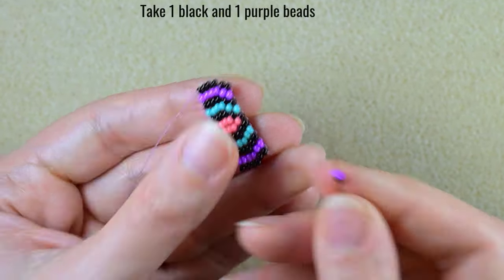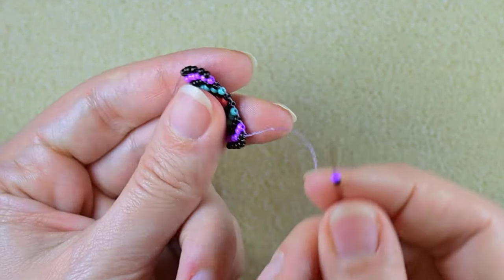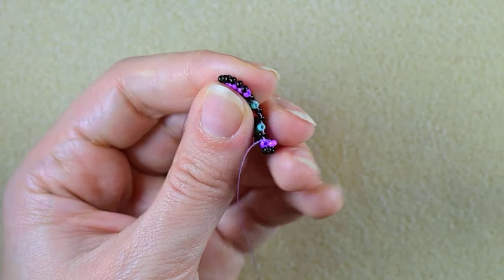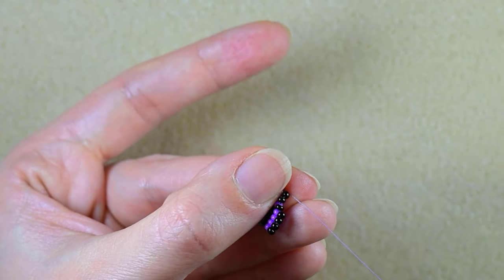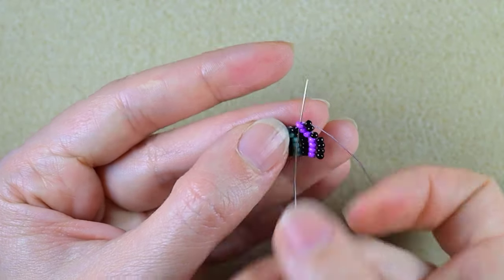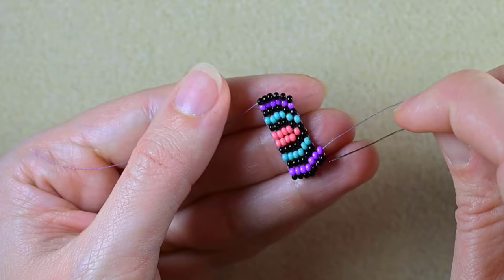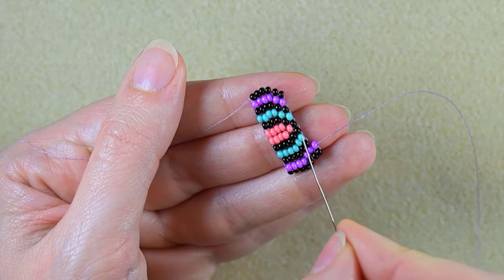Now I will make another row — the third row of single brick stitch. I take black and purple again, go through the second thread bridge as before, then through the purple one closer to the center and reinforce. I continue this — it is the same as the previous row, only here in the middle I have one black instead of two.